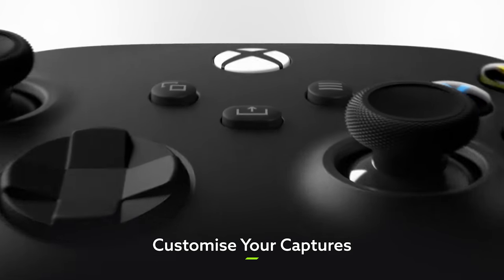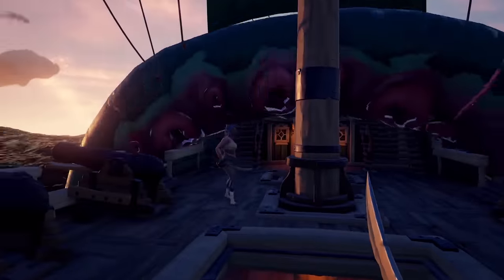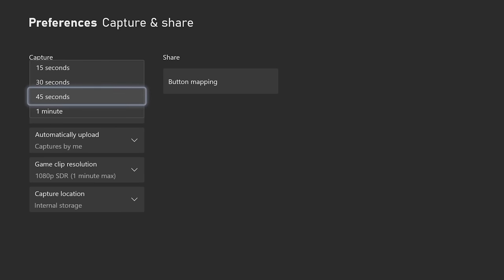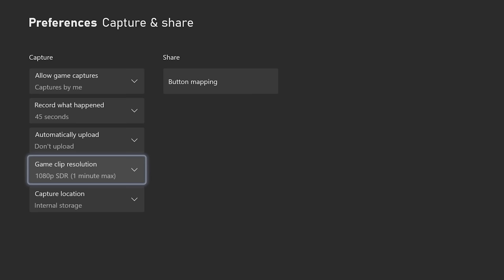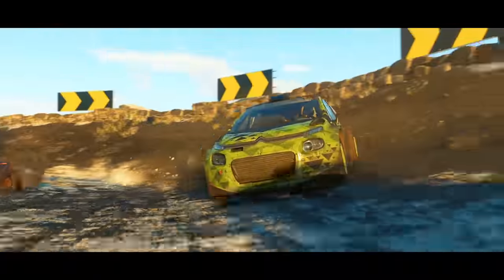One input you'll really want to fine-tune is that wonderful new share button, which allows you to upload screenshots and video clips at a moment's notice. Because when you tie a centre back in knots or finally take down that pesky kraken, you just want everyone to see it. Head into the preferences menu and you'll find a bunch of options for your captures, allowing you to set the duration that the button records for, as well as the resolution that it records in. So if you want to capture your finest gaming moments in all their glory, you can bump it up to 30 seconds of glorious 4K. You can also decide whether your screenshots are automatically uploaded to Xbox Live, or whether you'd like to vet them first — just in case you accidentally capture yourself plowing straight off a mountain in Dirt 5.